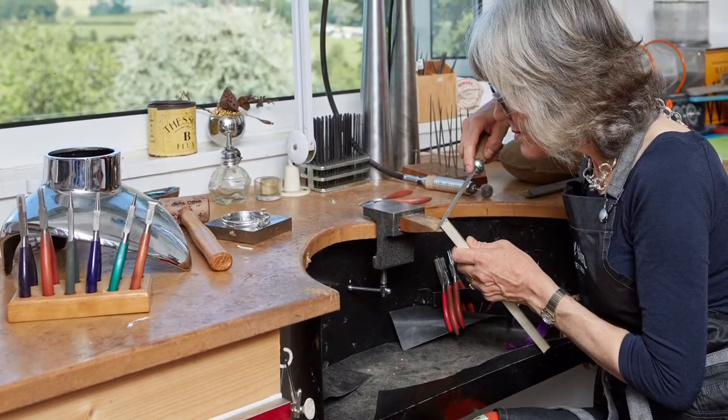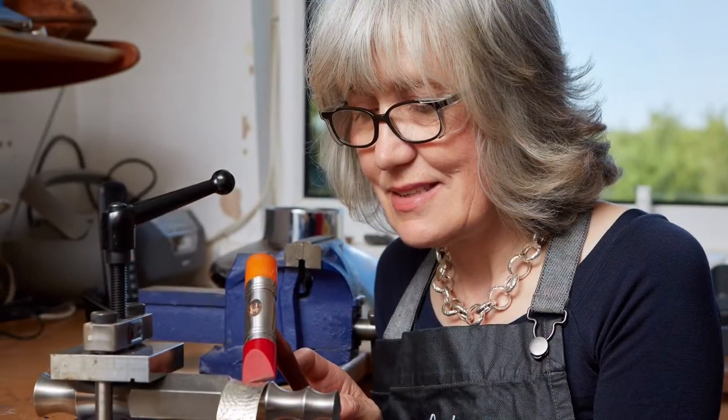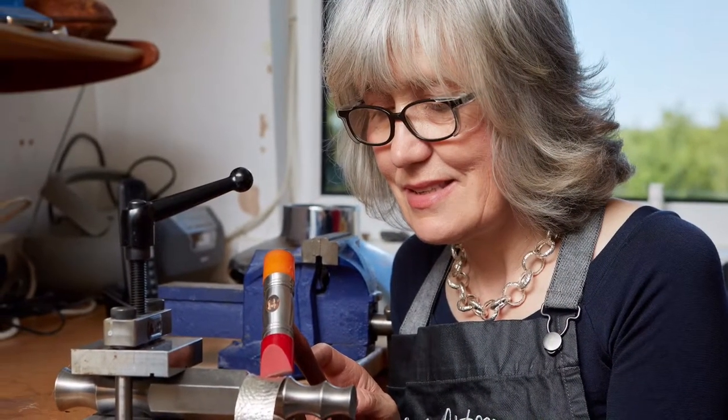I've often been asked to take people on a tour of my workroom, so I've made this short film to show you around. I hope you enjoy it.